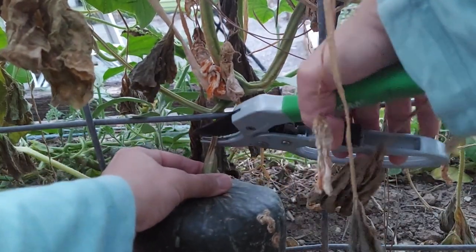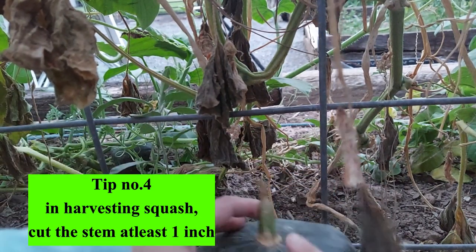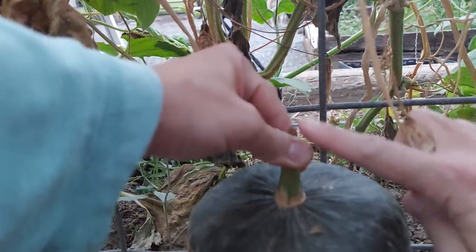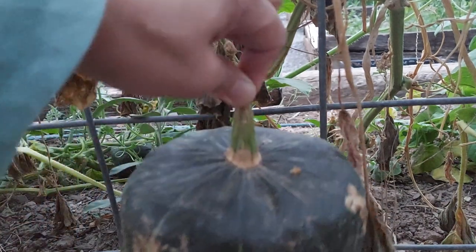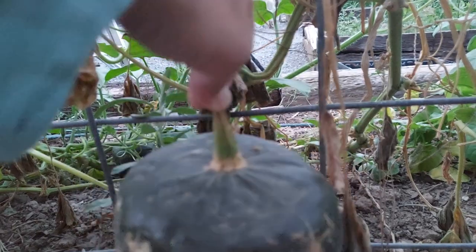And tip number four: you should cut your squash leaving about one inch of stem. It should be cut with a long handle, one inch or a little bit more. There you go, we got one. So we have a bunch to harvest here.